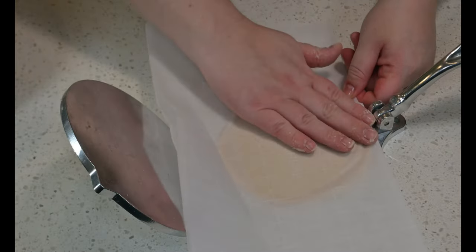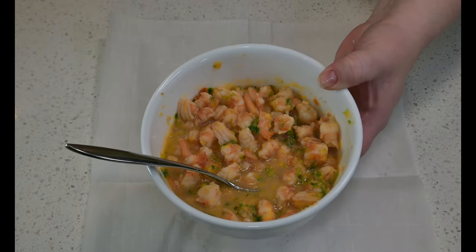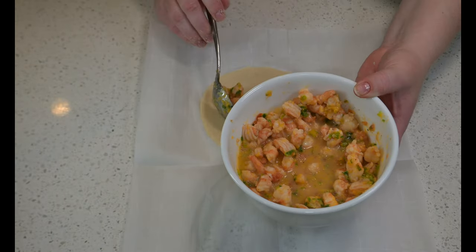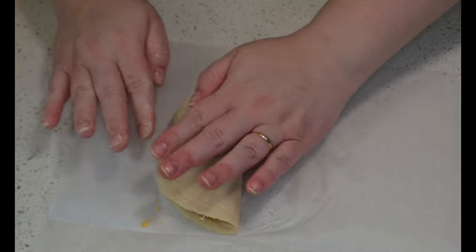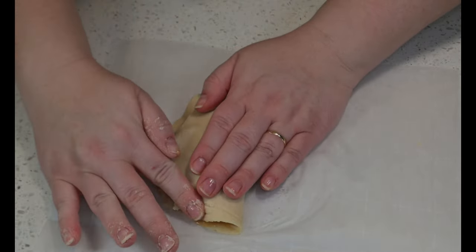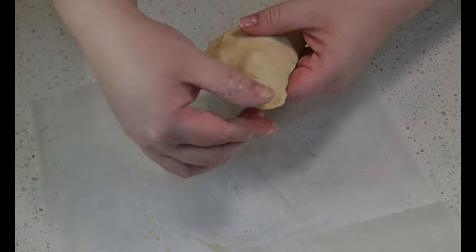Pat it for friendship and get it ready to get stuffed. Spoon a couple of spoonfuls of shrimp onto half of your empanada dough disk, then fold it over the other half and crimp those edges like royalty. Make sure not to overstuff or else it'll explode. Lift it off like a boss astronaut and crimp it in space.